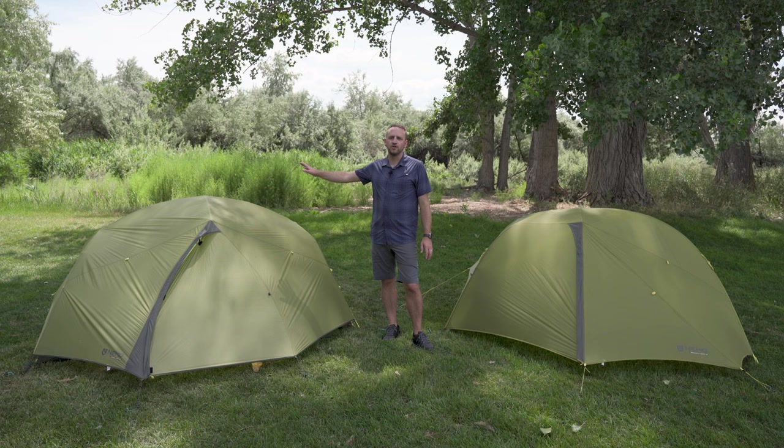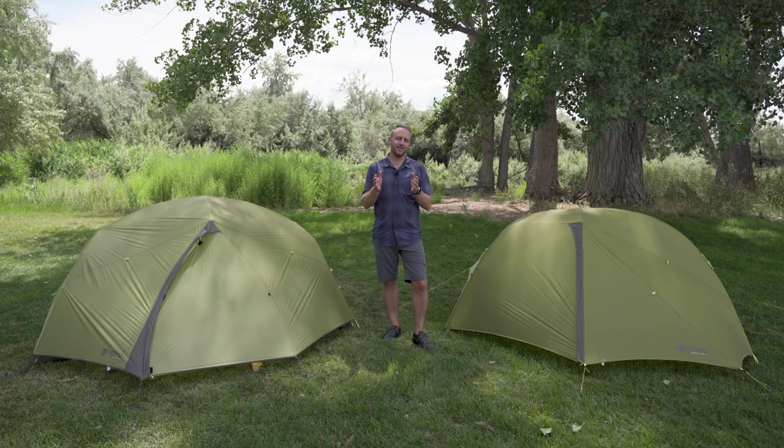That's my breakdown of the Nemo Dragonfly Osmo and the Nemo Dagger Osmo. Hopefully you found some value in this comparison to help you narrow down which option is the best choice for you. Thanks for watching — if you're not subscribed to the channel, please do subscribe. Hope you have an awesome day!